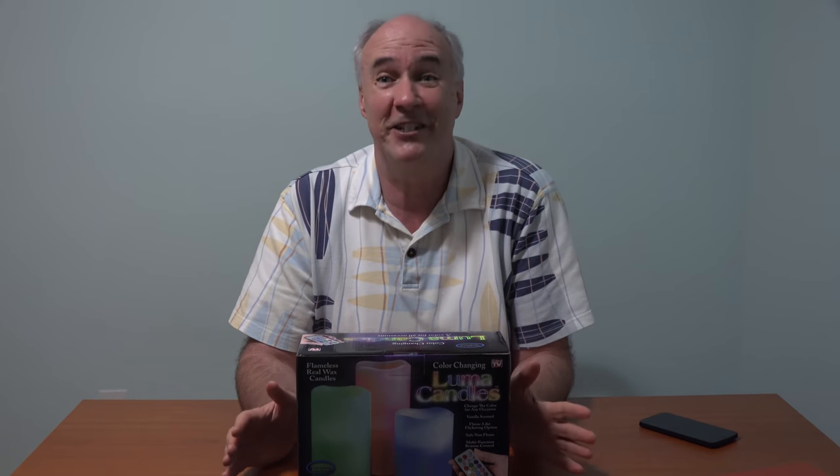Maybe you have kids around. I know lots of times when my kids were younger going to restaurants, the first thing we'd do is take the candle off the table and put it on another table because the kids are just going to get their fingers in there. Well, this lets you have that real candle experience because they're made out of wax but have LED lights inside, and apparently the circuitry allows a remote control to work with them.